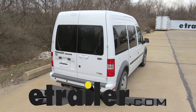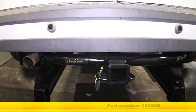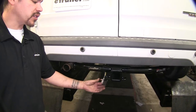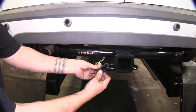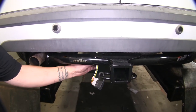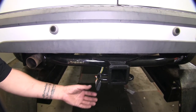Today on our 2012 Ford Transit Connect, we're going to be taking a look at the Ticoncha T1 Vehicle Wiring Harness, part number 118585. Here's what our wiring looks like when it's fully installed. It's going to have a four pole flat trailer connector, it does come with a dust cover, and it is going to stay on the outside of the vehicle at all times, so it's going to be ready whenever we need our wiring.